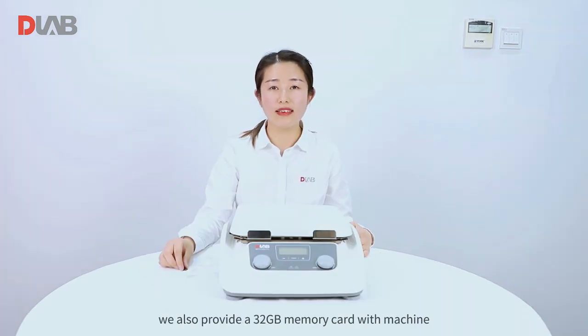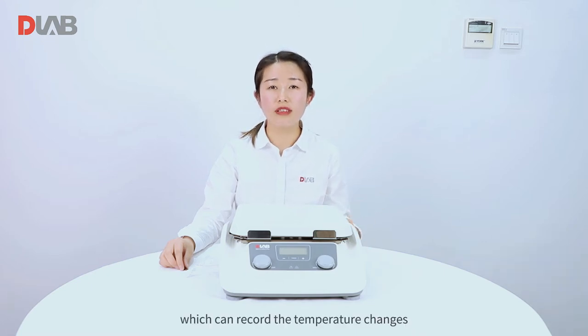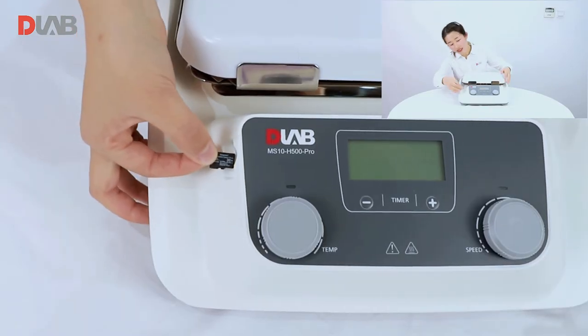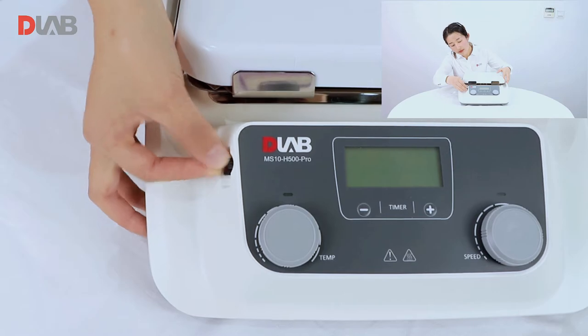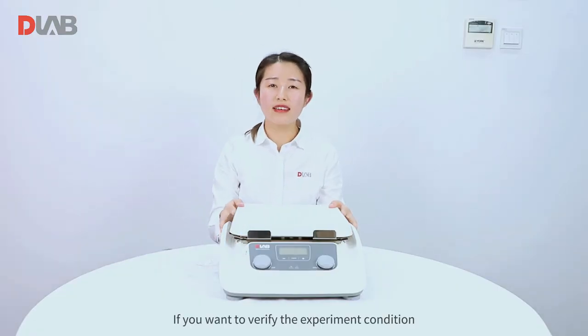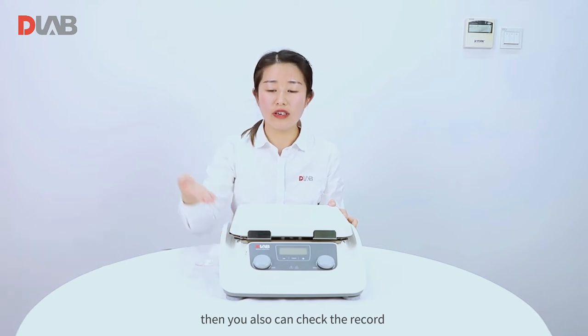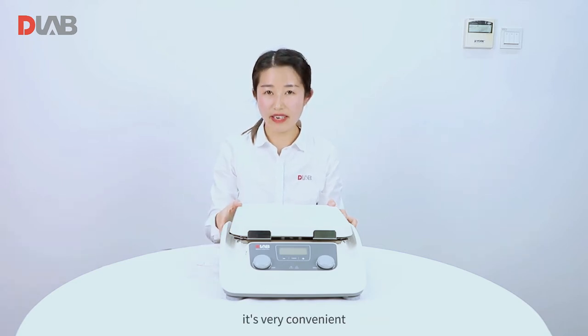Additionally, we also provide a 32 GB memory card with the machine, which can record the temperature changes during the whole experiment when you are absent. You can see here. If you want to verify the experiment conditions, you can also check the record in this memory card. It's very convenient.